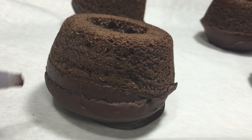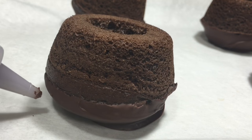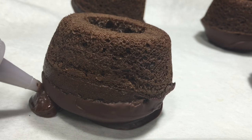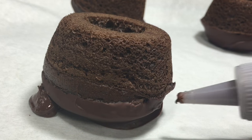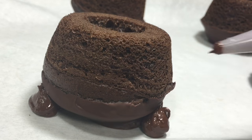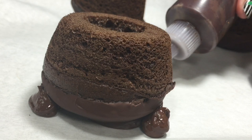Once the chocolate on the cupcakes was set completely, I turned them over and put the rest of the melted chocolate into a squeeze bottle and made three little dots surrounding the cauldron to make the cauldron's feet. You don't need to use a squeeze bottle — you can just put it in a Ziploc bag and cut a little corner off.